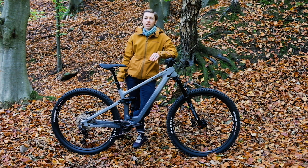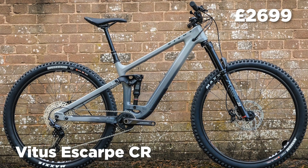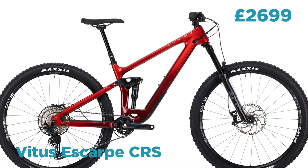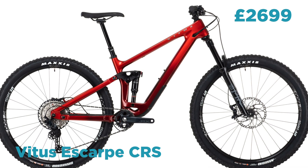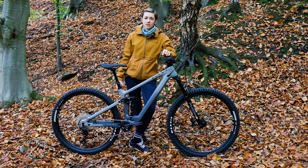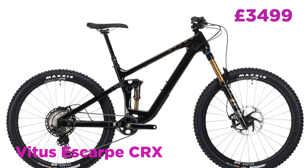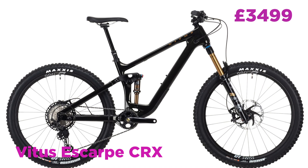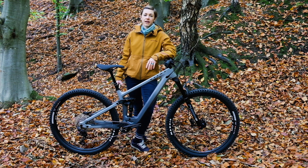The Escarp CR comes with a Marzocchi Bomber Z2, a RockShox Deluxe R shock, and Shimano Deore 12-speed, all for £1,999. If you want to spend more, the CRS version gets a Pike fork, a Deluxe Select Plus shock, and Shimano SLX 12-speed for £2,699. The top-spec CRX bike costs £3,499 and comes with a Fox 36 Factory fork, a Fox Float DPS shock, and Shimano XT 12-speed all round.